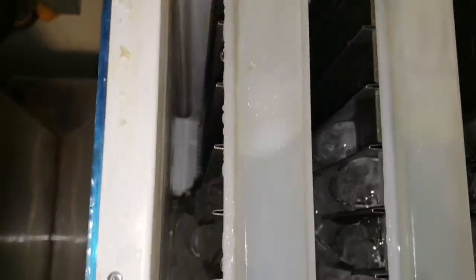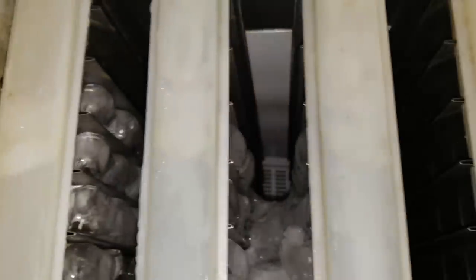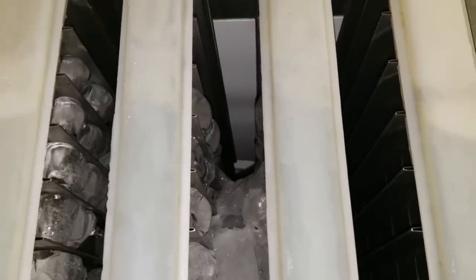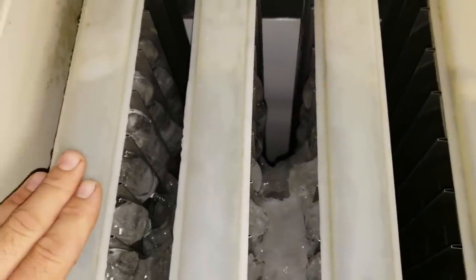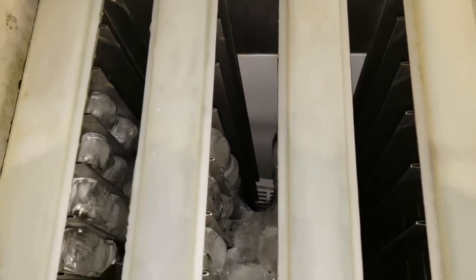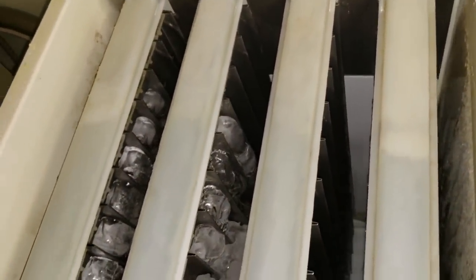A couple of things cause freeze-ups. The biggest issues are low water pressure coming into the machine and bad vent thermostats. Other things include people not putting the extension brackets on the vent stats. My two most common issues are insufficient water flow — not enough gallons per minute during harvest mode. These older machines use defrost and water to melt the ice off, so if there's not enough water coming in, defrost alone sometimes won't get all the ice off. But we can extend harvest times and adjust other settings.